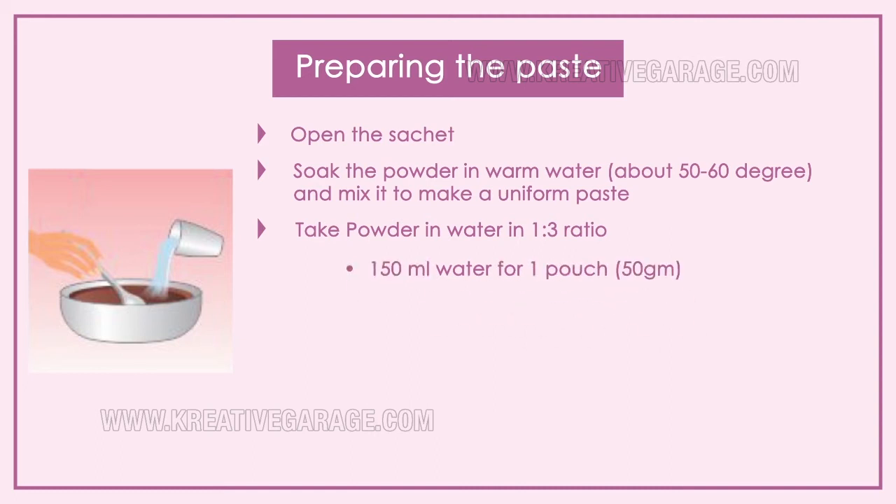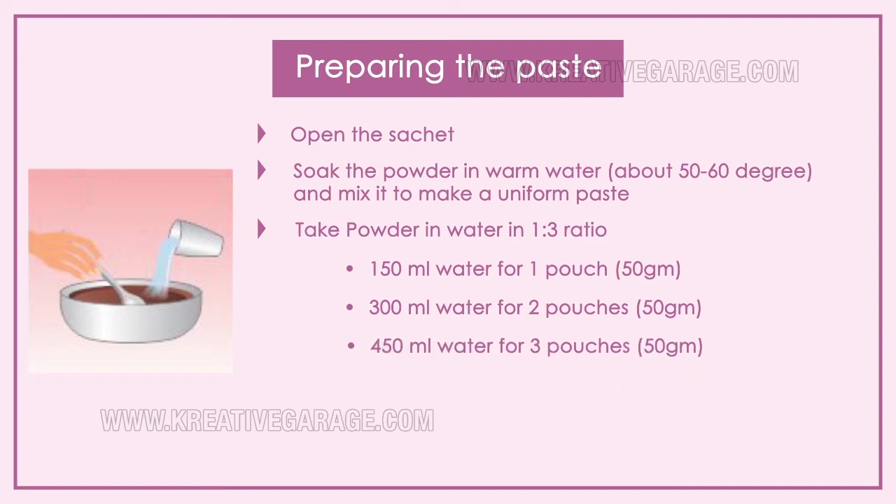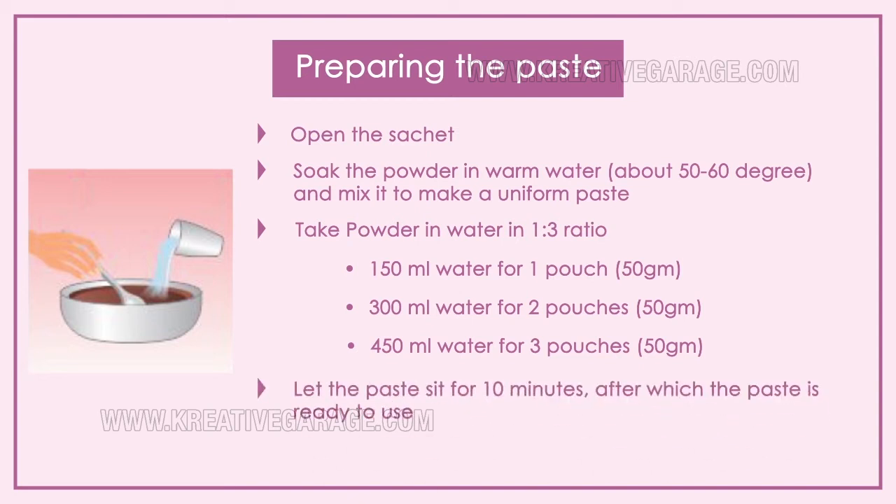Use a powder-to-water ratio of 1:3. For example: 150 ml of water for one pouch of 50 grams, 300 ml of water for two pouches of 50 grams, and 450 ml of water for three pouches of 50 grams. Let the paste sit for 10 minutes, after which it is ready to use. Do not wait too long before applying the paste.